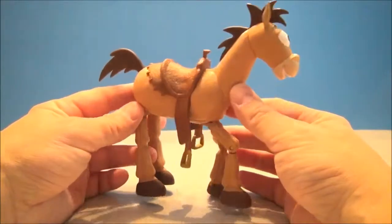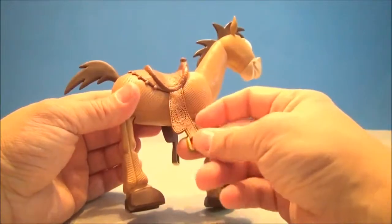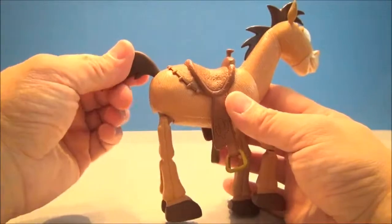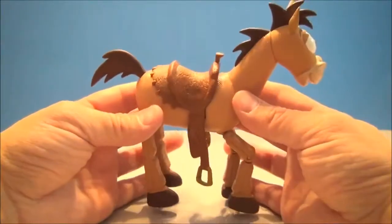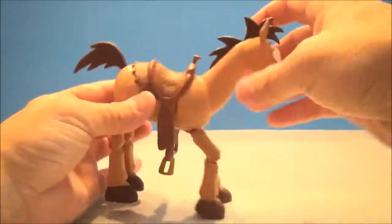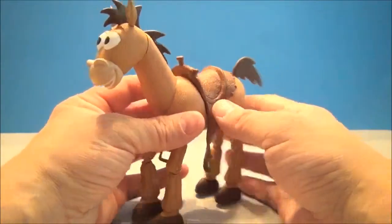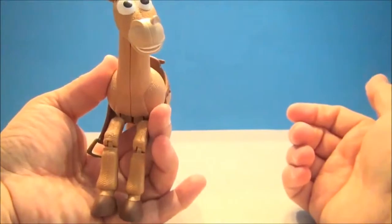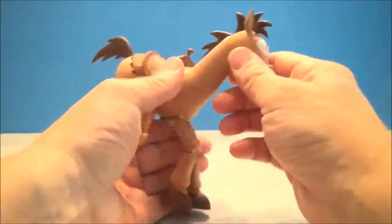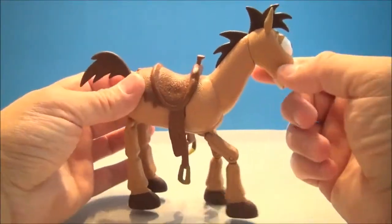Bullseye looks fantastic. He's got some plastic here — the little stirrups feel and look leathery, but they're just plastic. This tail doesn't do much of anything; his back legs activate the front legs, I'll show you that in a second. He's got a nice little saddle, very leathery looking, and he does look almost like that cloth material from the movie. His head does turn and go side to side a little bit, giving you a quizzical kind of look like he's staring at you.